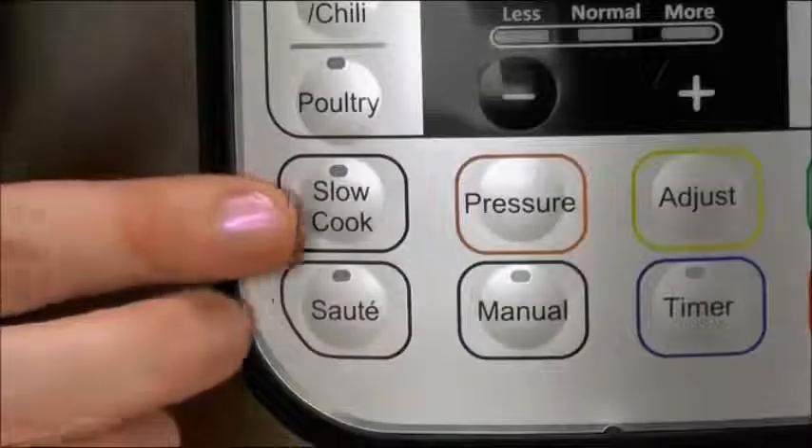Speaking of sautéing, this is a browning function that can be used before and after pressure cooking. Because of pressure, Instant Pot steams faster than a conventional steamer. And unlike most slow cookers, you can sauté and brown ingredients before slow cooking in the same pot. The slow cooker program can be set anywhere from 30 minutes to 20 hours, and you can choose low, medium, or high temperature. You can also sauté in one of three temperatures.